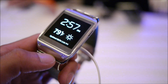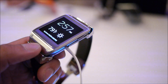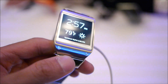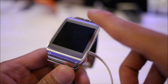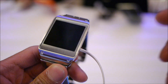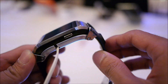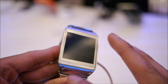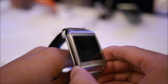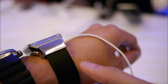Hey guys, John V here from Phone Arena. Right now I'm taking a quick hands-on look at the just announced Samsung Galaxy Gear. It's a companion watch for any of the Samsung Galaxy branded devices out there. And if you like watches, it's something that's going to appeal to you — not only does it have some of the functionality of a smartphone, but at the same time it's just a cool accessory to wear.